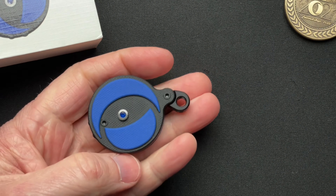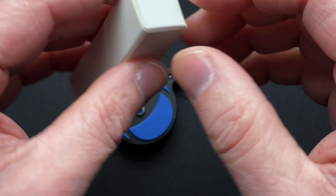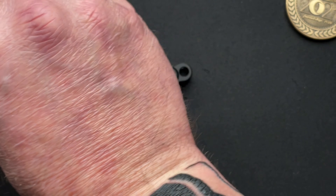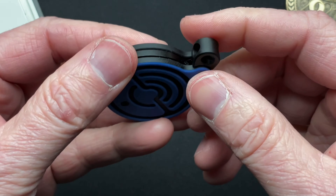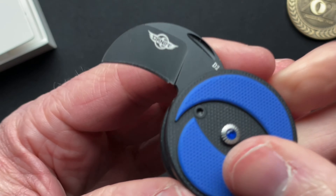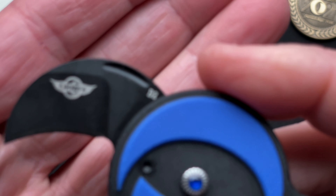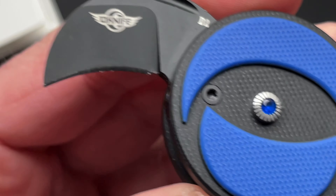This is the blue and black G10. It also comes in a tan-on-tan G10, different shades of tan. It does come in the box with a lanyard that I didn't even pull out — it's like a nylon necklace lanyard. The thought is that you wear this around your neck. You push the jewel and swing it out to get your D2 hawkbill knife.